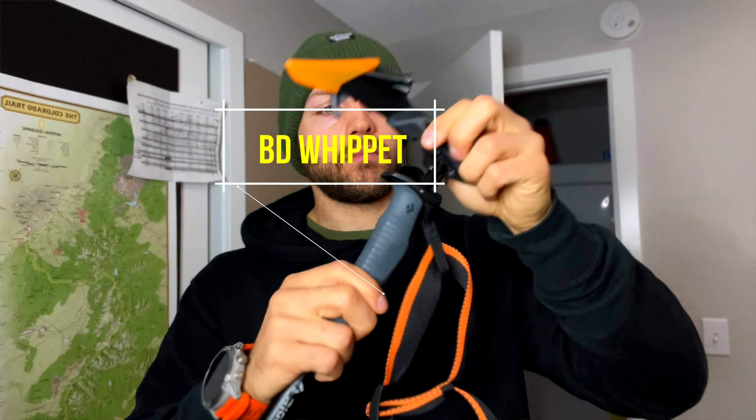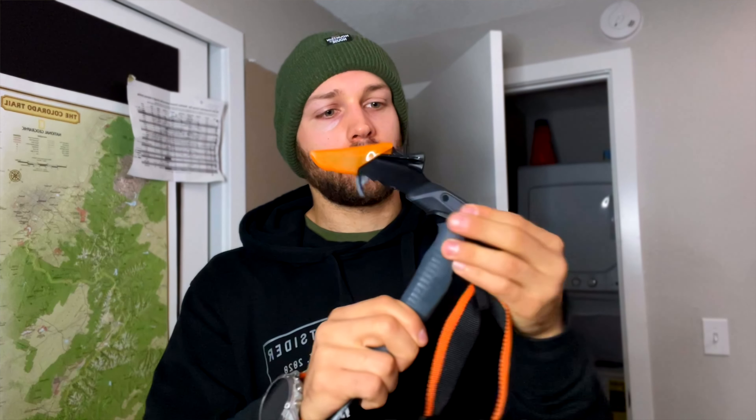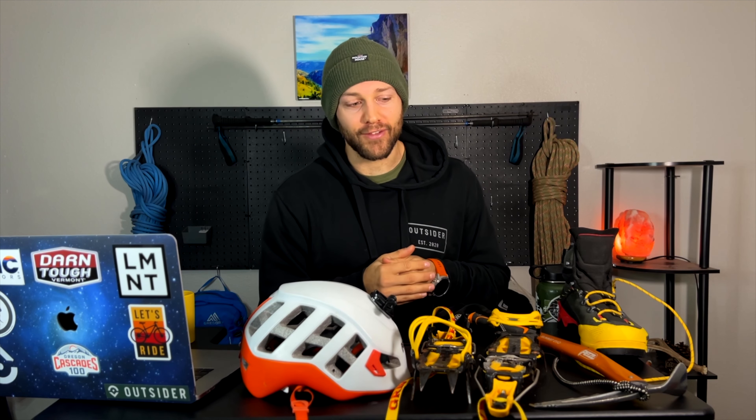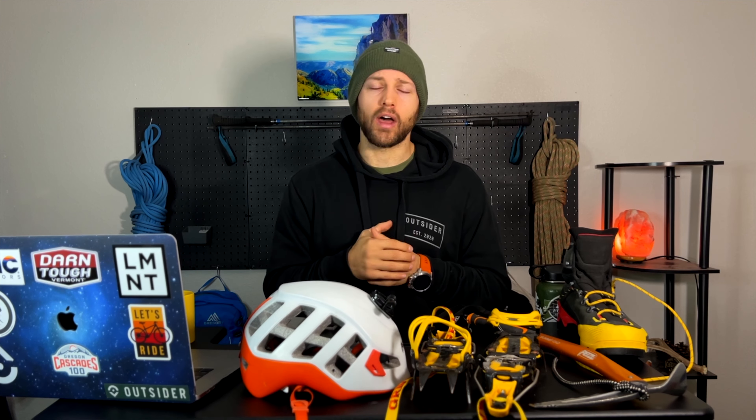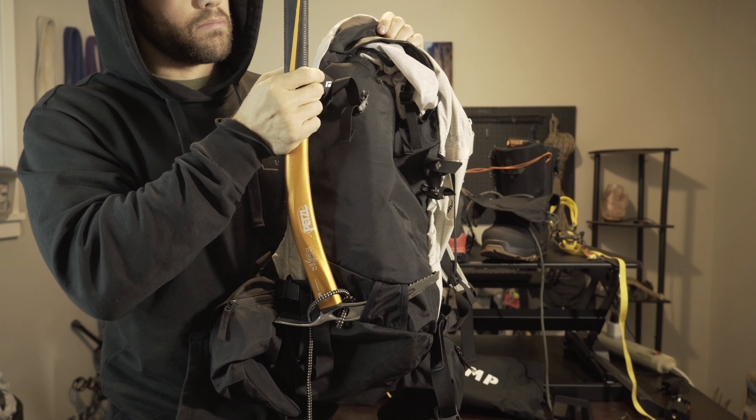For ski tours, something I recently picked up is called a whip-it — basically a small ice axe attachment to the top of a trekking pole — so you don't have to bring a full ice axe on a ski tour when you probably won't need it. It's just an extra safety mechanism for a little bit of technical terrain. Also make sure whatever bag you're using for mountaineering has an ice axe attachment specifically made for it.